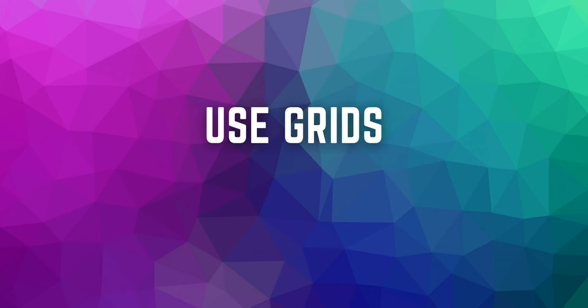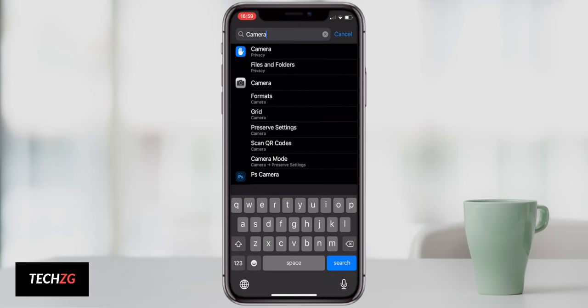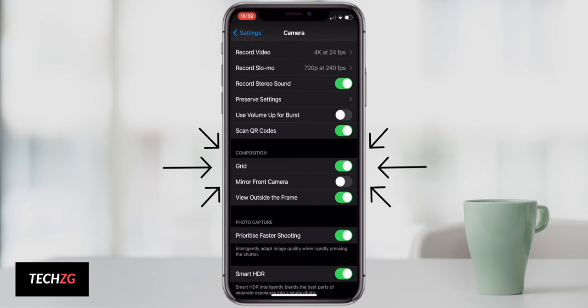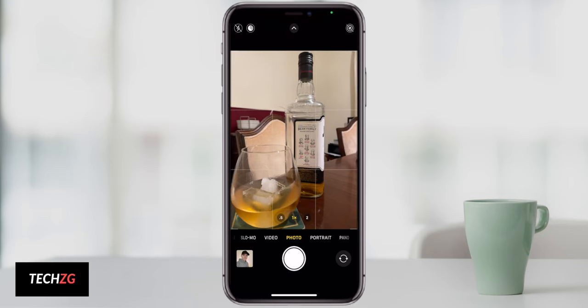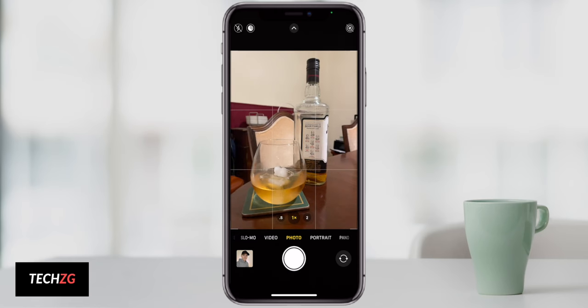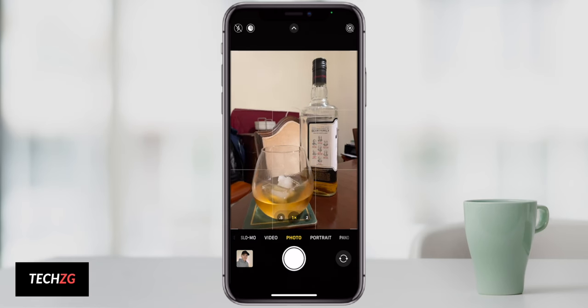The next tip is to use grids. To enable grids on your iPhone camera, go into iPhone Settings and search for the camera settings. When you scroll down, there'll be an option for grids — turn that on and you'll get a grid overlay in the camera app. This helps you compose images, such as placing a subject off to the side using the rule of thirds, splitting the image into a three-by-three grid.